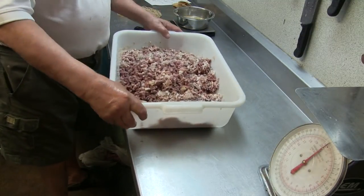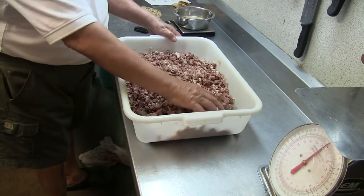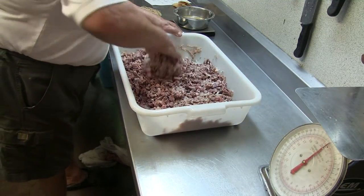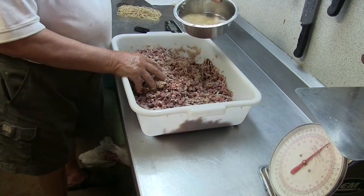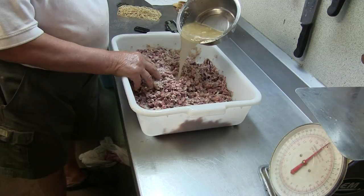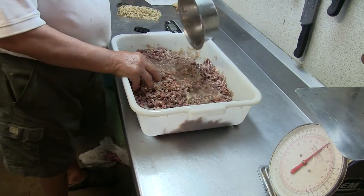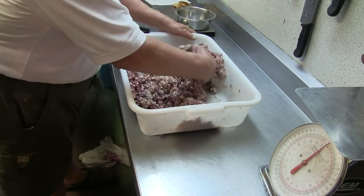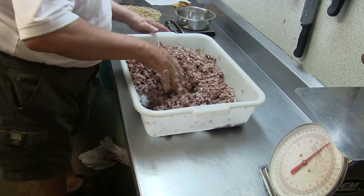Now I've transferred everything into a bigger bowl so I can mix it better. I've got the cut meat in already, and the skin. Now I add a little hot bouillon that I cooked the meat in — about half a liter, which I weighed at 500 grams.